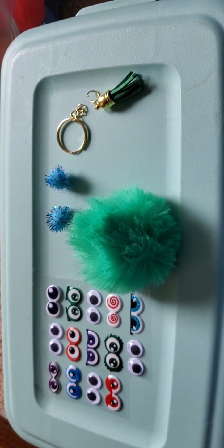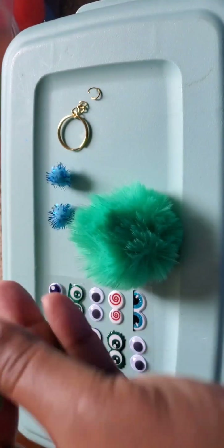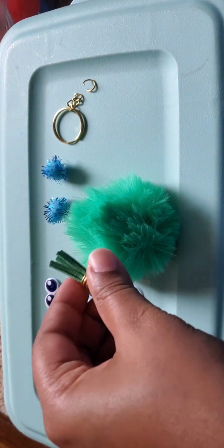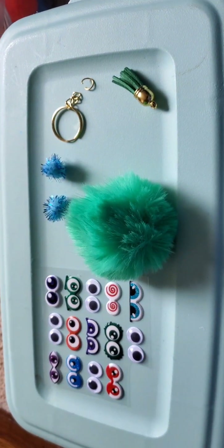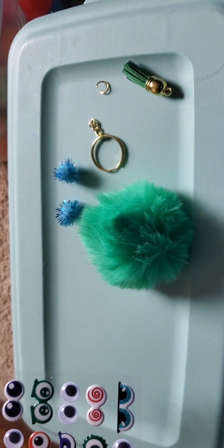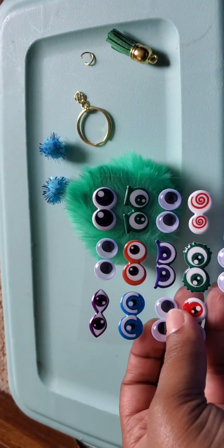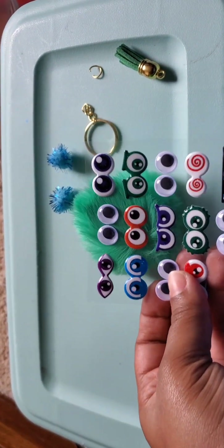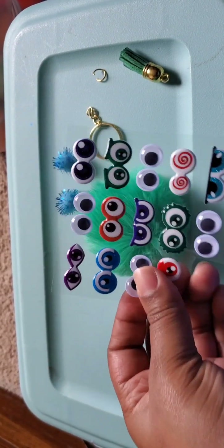I normally like to lay everything out that I need. I try to match the tassel close to the pom-pom's color, but you don't have to do that. What I typically do with the eyes is put them next to the pom-pom, decide which one I want, and then cut it out.